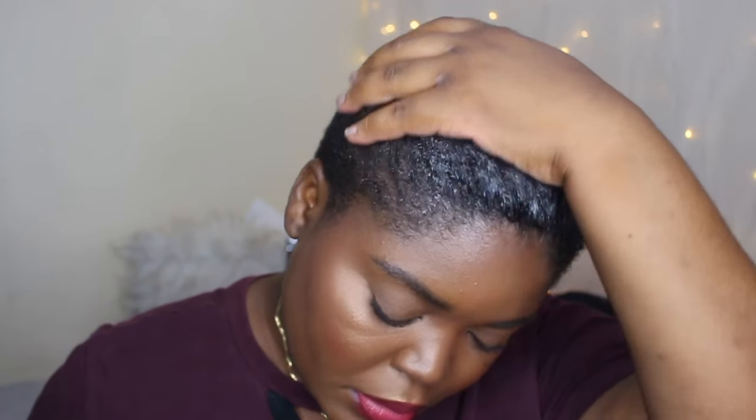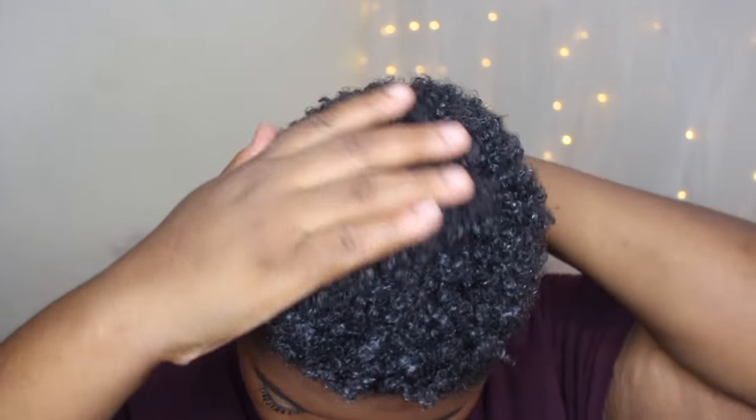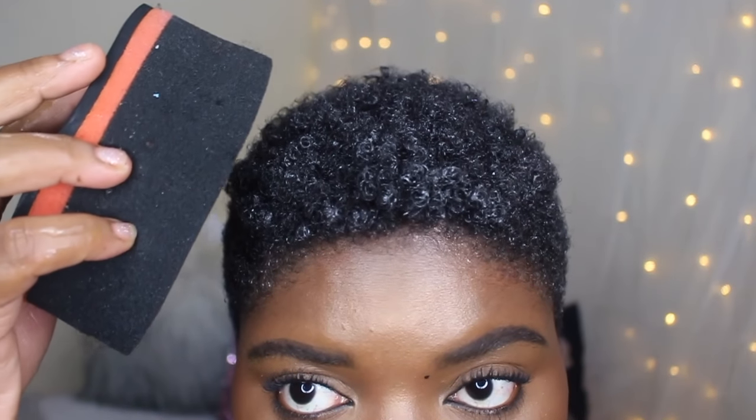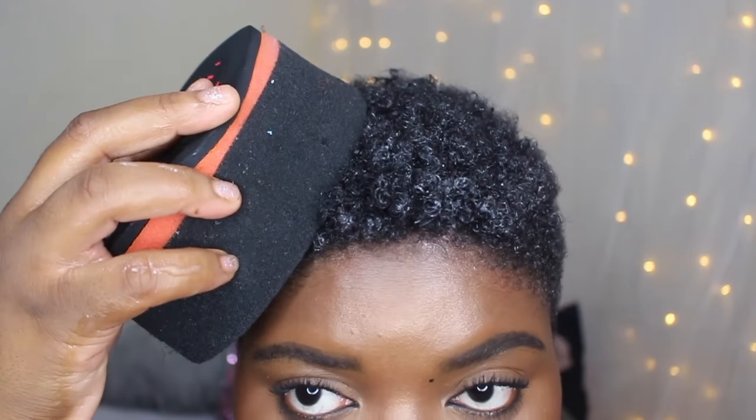After I'm done putting down my hair, I'm just going to be adding a bit of this Eco Styler black castor and flaxseed gel to my hair, and I'm just going to make sure I fully massage it in. When I'm done doing that, I'm just going to go ahead and comb out my hair just a little bit for some height, and then I'm going to take the curl sponge.